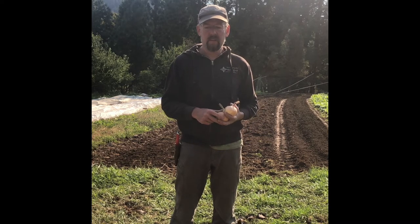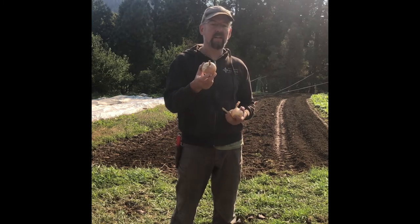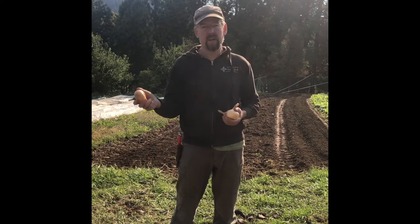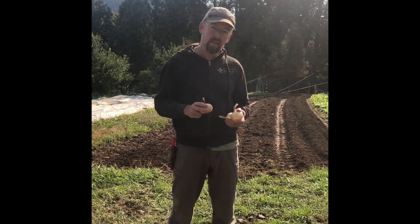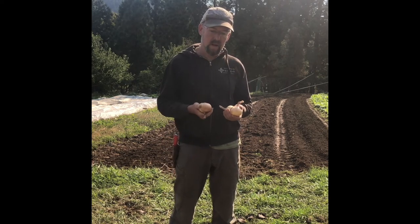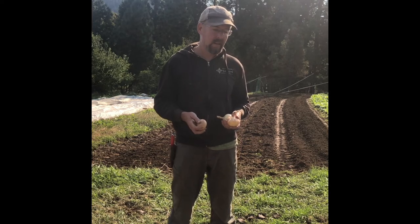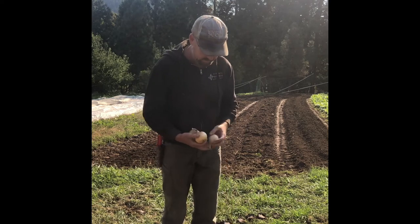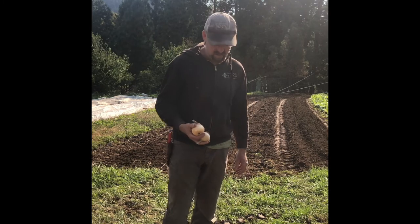So I seeded this particular onion February 1st and I'll be harvesting seed the following August. That's a little bit of background on how you get to this point and how you get to seeds. I'll show you the next step here and then do it in time-lapse so you don't have to watch the slow tedious process.